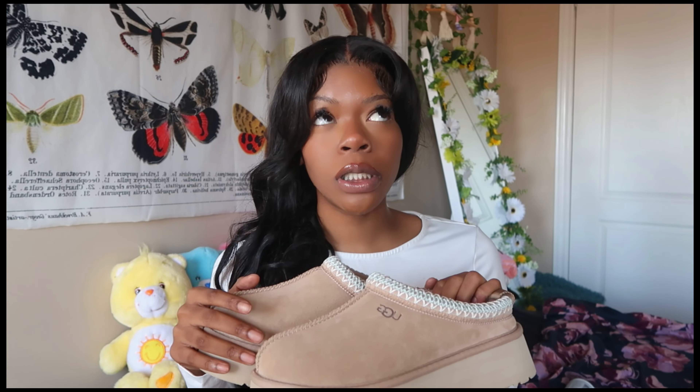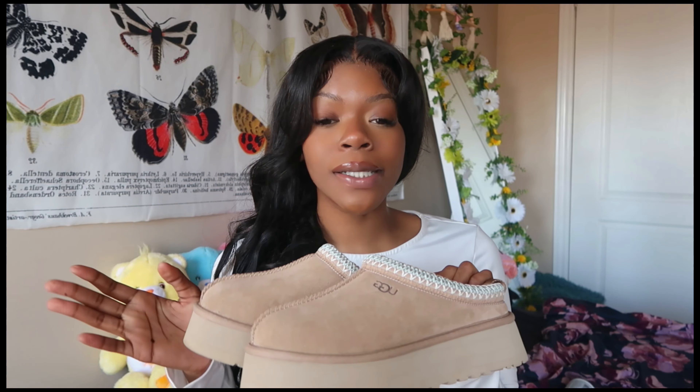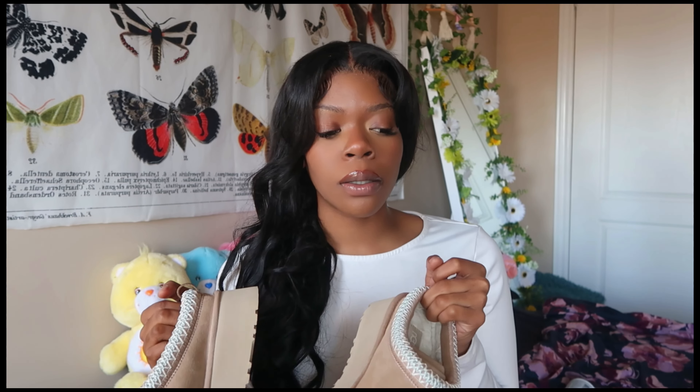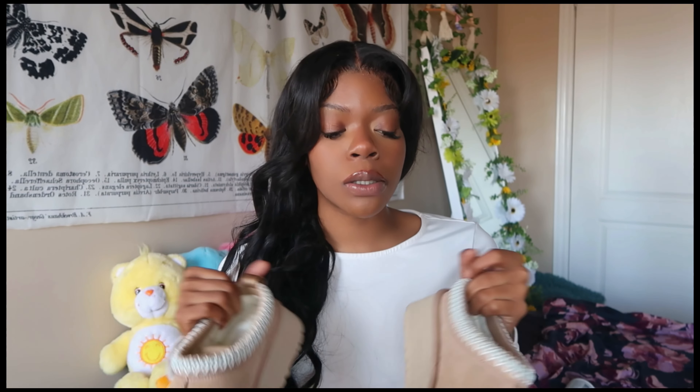These babies cost me $150 plus tax, and the tax wasn't that bad on the site I bought them from. I would have linked it, but when I checked, they were already gone — the chestnut was there, but my size in the popular colors was gone. This sand color might be hard to find.